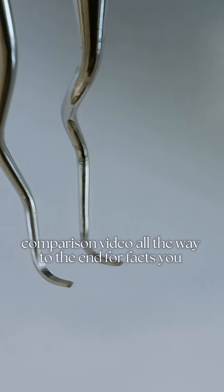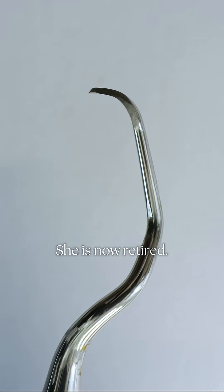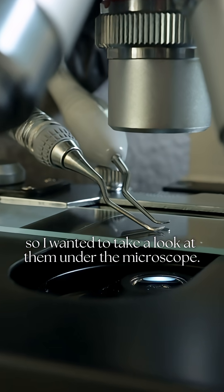You're going to want to watch this material composition comparison video all the way to the end for facts you probably didn't consider in instrument manufacturing. This curette is over 18 months old and is now retired. This new LM instrument is fresh out of the box. I'm interested in material composition and instrument design, so I wanted to take a look at them under the microscope.